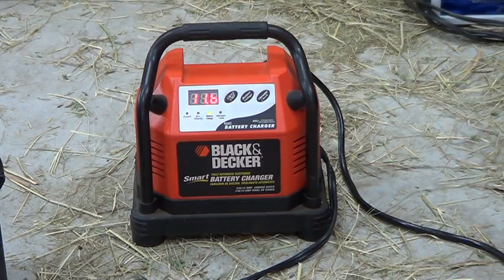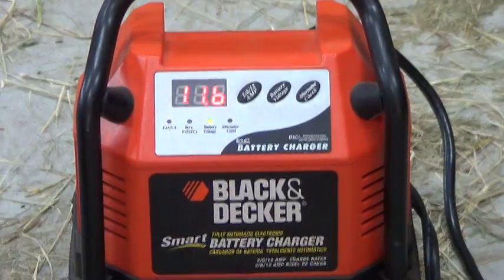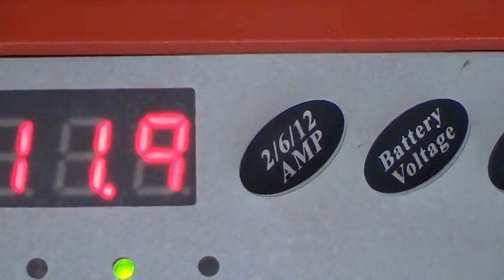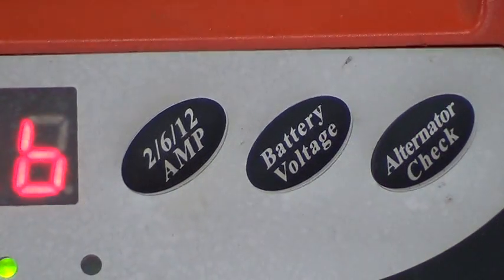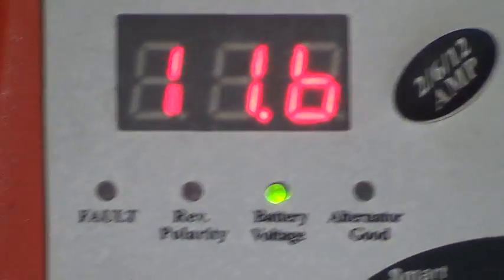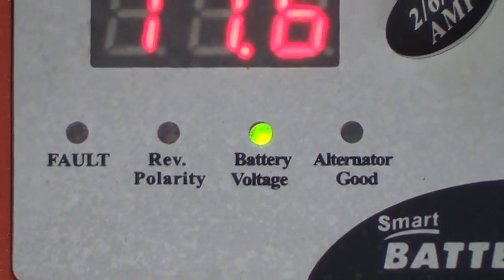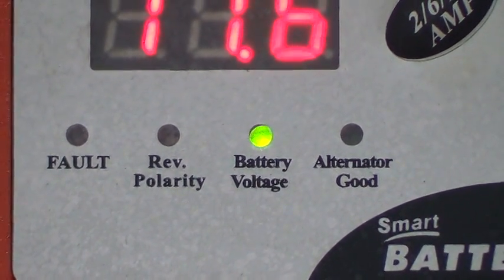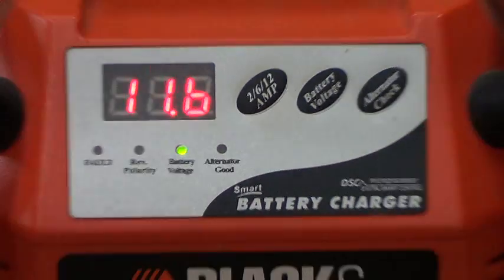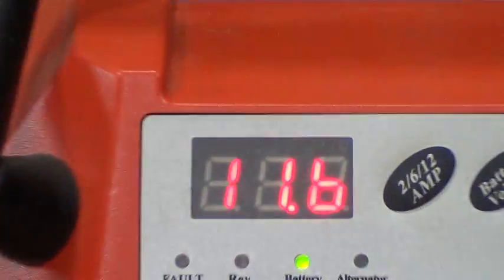This little charger will charge at 2, 6, or 12 amps. It's got a button that says 'battery voltage' and another for 'alternator check.' There are four little indicator lights underneath: fault, reverse polarity — if you put the leads on backwards — battery voltage, and an alternator good light. It also has some fault codes, and when you turn it on it shows '000' or 'FOC.'